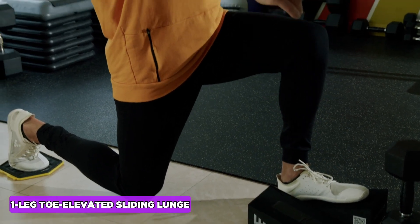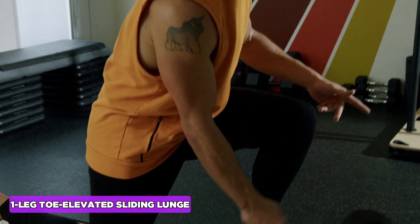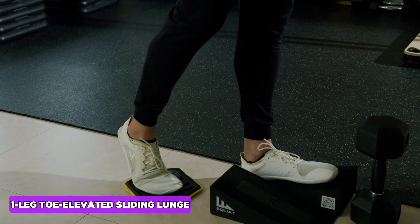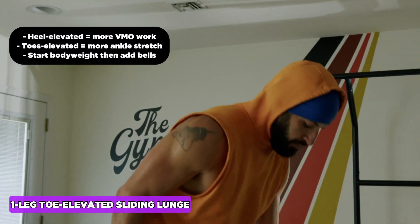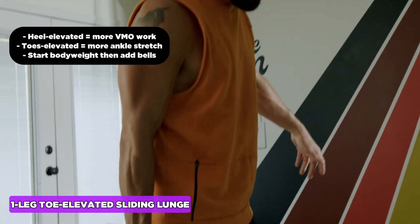See how tough it is when your calf is tight — what it wants to do is push you back. You really have to work on getting that knee forward from that good dorsiflexion stretch position. Once you're good with bodyweight, adding a weight can actually help get more out of the exercise in terms of achieving a better stretch.